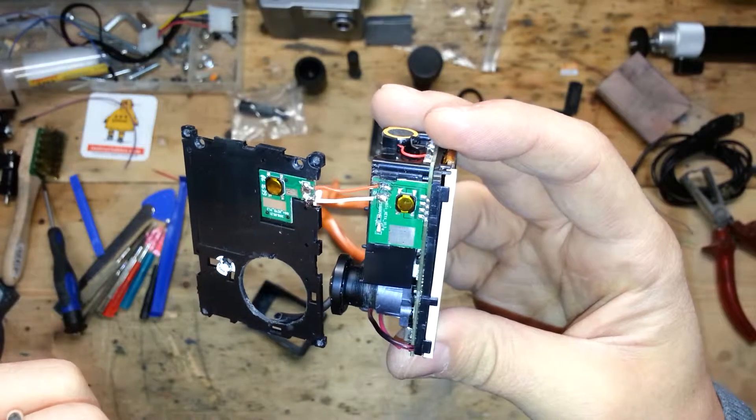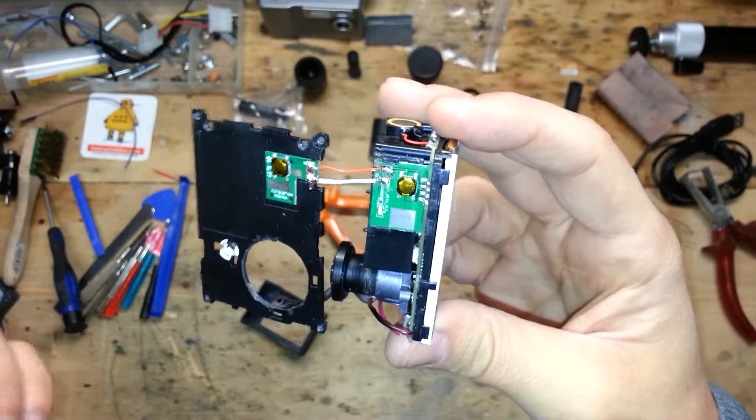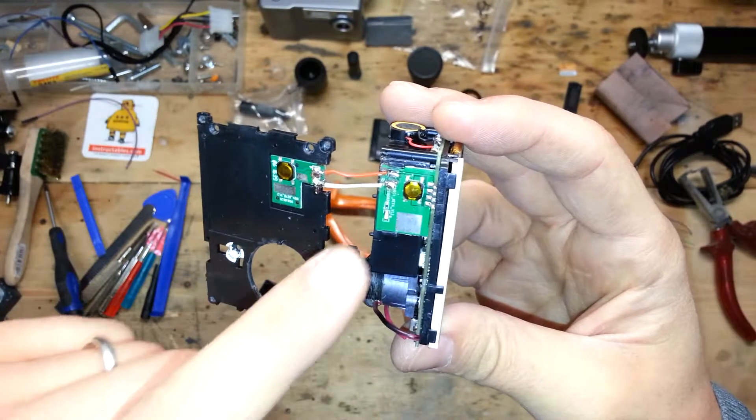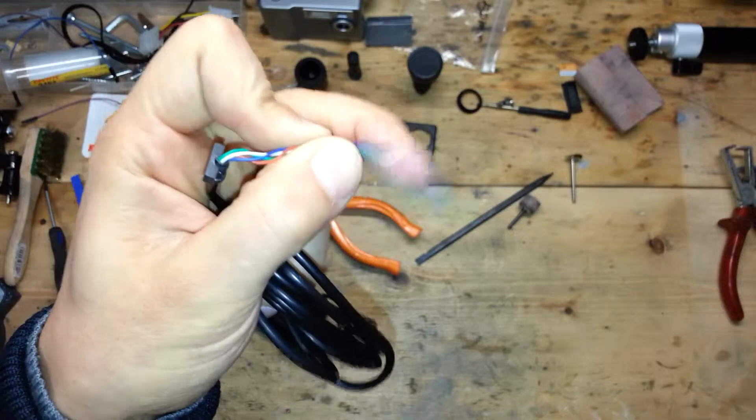If you made a mess, like me, and broke the power cables, no problem — you can fix them. Here you can see the fixed cables taken from a whole broken USB cable, like this one.